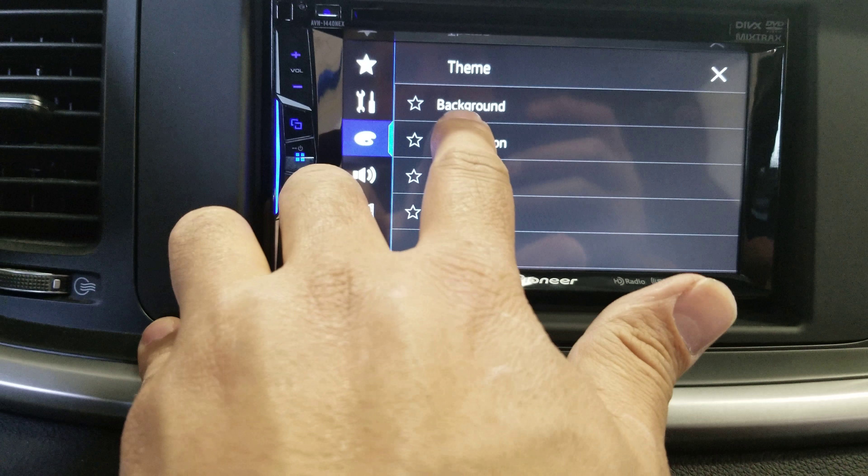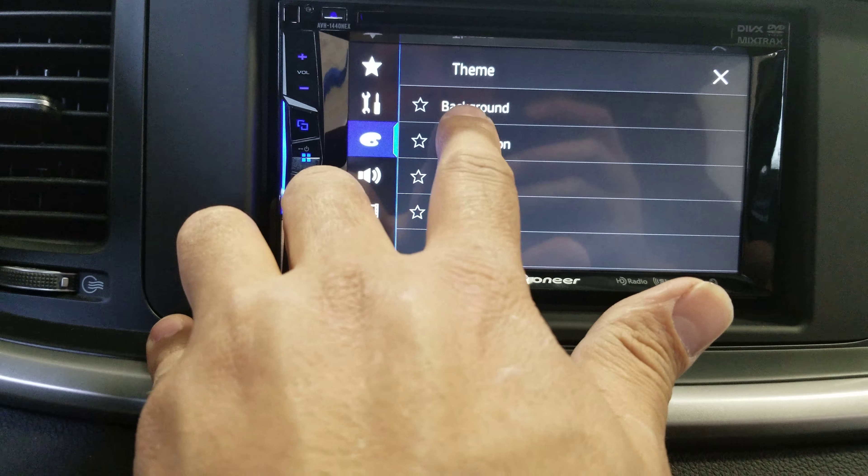We have the colors option here — we can choose different background colors. For color of illumination, you can have it scanning through different colors, or choose a specific color like red or blue. Scanning will change colors every few seconds.